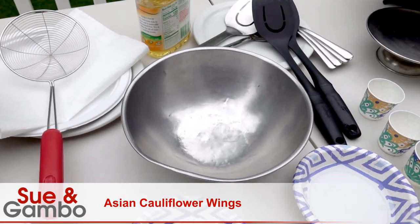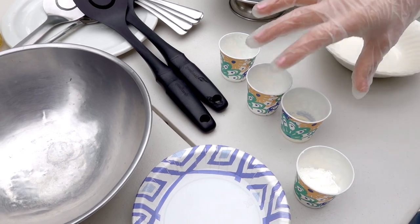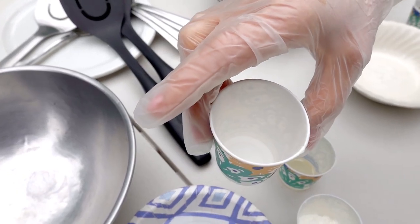For the batter, I'm using half a cup of flour, half a cup of water, two tablespoons of cornstarch, one tablespoon of oil, one teaspoon of baking powder, and one-fourth teaspoon of salt.